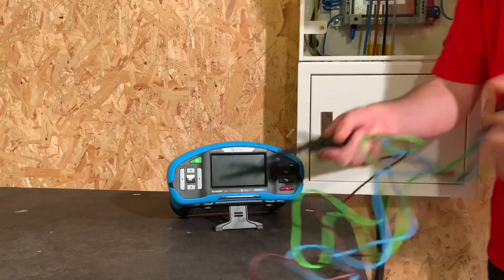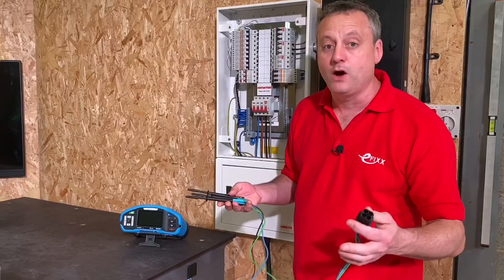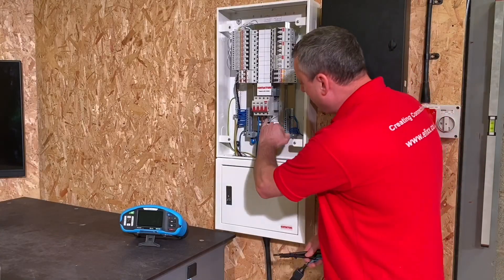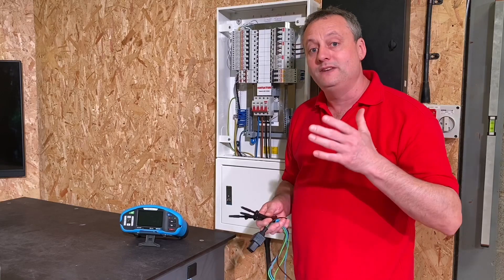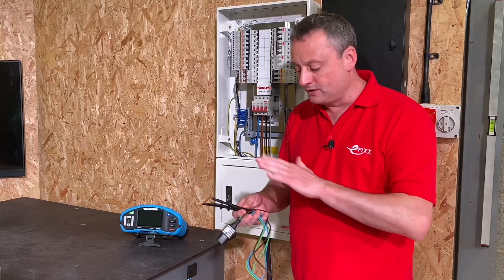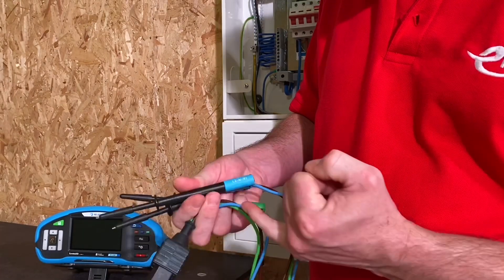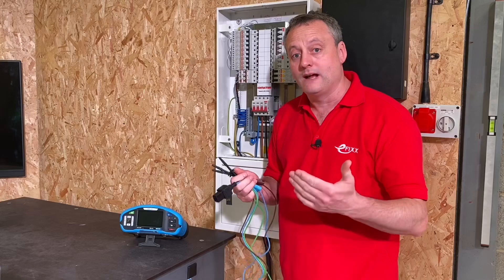Let's have a look at the leads. I've grabbed a set of leads and the first thing you'll notice is they're brown, blue, green and yellow — and you're going to be probing onto a three-line supply, i.e. three phase. We've got the main four-pole switch isolated, however the supply underneath it is energized. Matrell have already thought about correct probe sequence by labeling these probes: the brown probe is labeled L1, the blue probe is labeled L2, and the green probe is labeled L3.